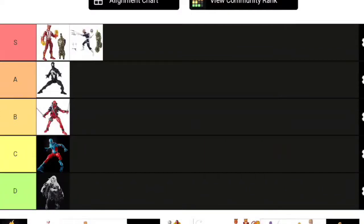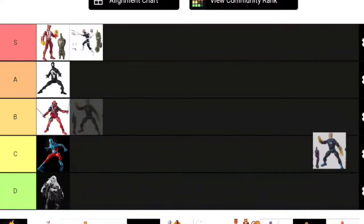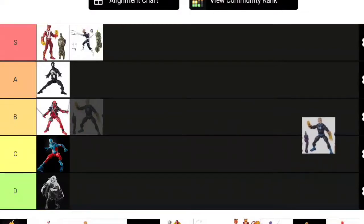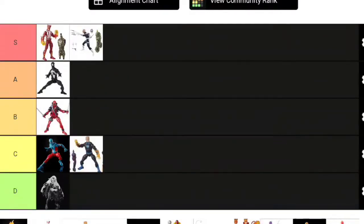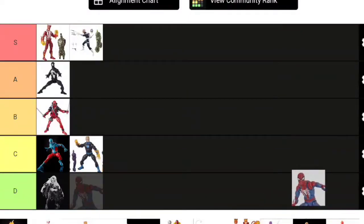Next up: Human Torch. Does Human Torch really need butterfly joints that badly? I think he'd have been perfectly fine on a Bucky Cap body mold. My favorite Human Torch figure is still the Walgreens exclusive one. Johnny really didn't need to be on the Sunfire body—he's not bad on it, he's the right scale—but this specific costume is why he's getting a lower ranking. It's a Fantastic Four costume I personally never wanted. Human Torch goes C tier.